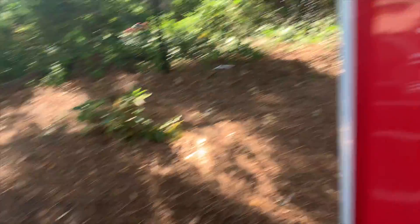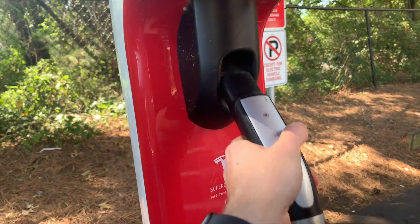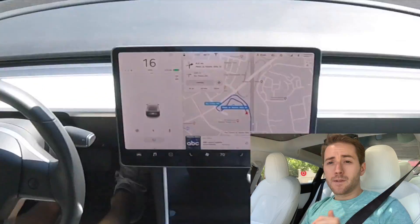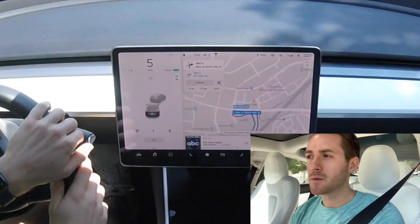We are done — it's 30 minutes later. I'm at 90%, 232 miles. This is a mid-range car.